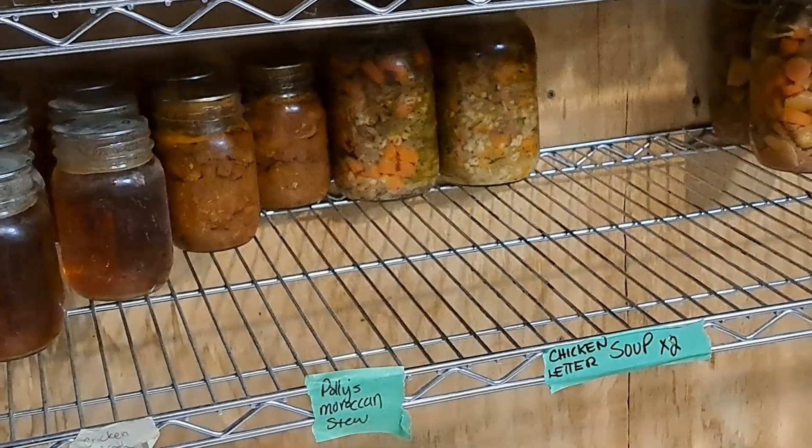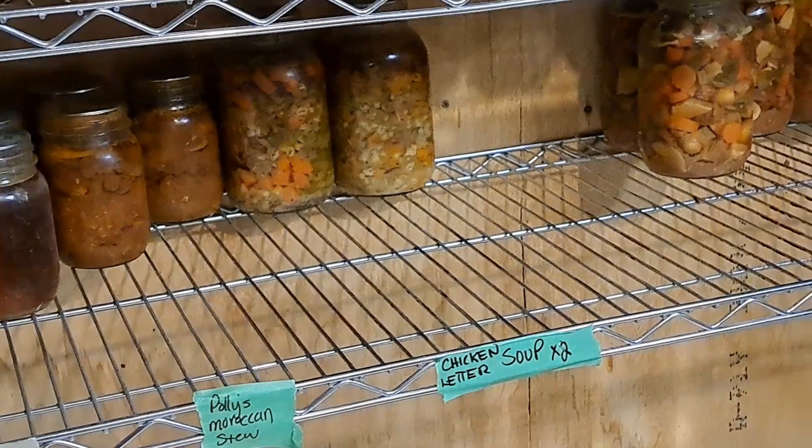First thing I'm going to do is show you the pantry. It's sparse, yet not that empty. So I think we will have a tough time getting all this in there, but I have a plan. So let me take you down to the deep dark dungeon of a pantry and we'll show you what I think might work.